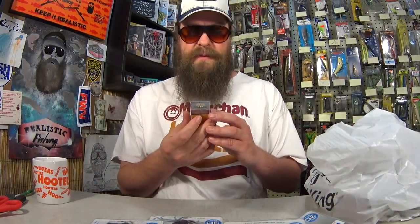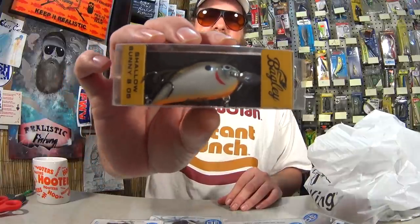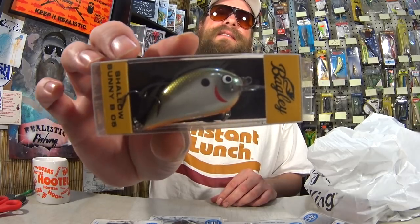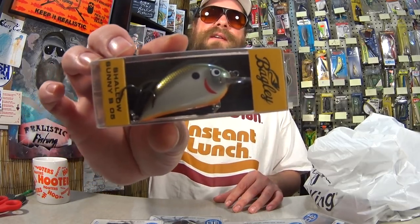Here I have a Bagley Shallow Sunny B05. The Shallow Sunny is made of balsa using the HCM process. This uniquely shaped lure is precision balanced for easy casting and attracts predators with fast or slow twitching retrieve. For the Bagley I paid $3.91. Not the best deal, but I liked the look of it — it kind of has a sunfish color and a shad pattern at the same time. I thought it might work. We'll try it out this upcoming year. This is Jordan from DudeFish TV, and you're watching Realistic Fishing. Keep it realistic.